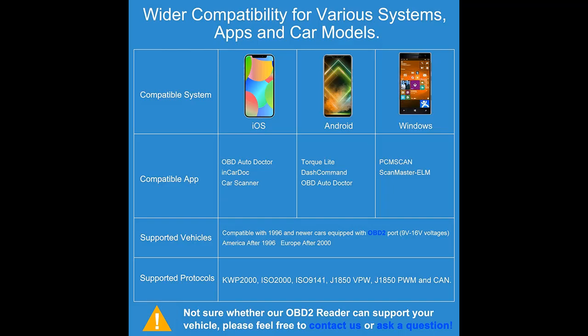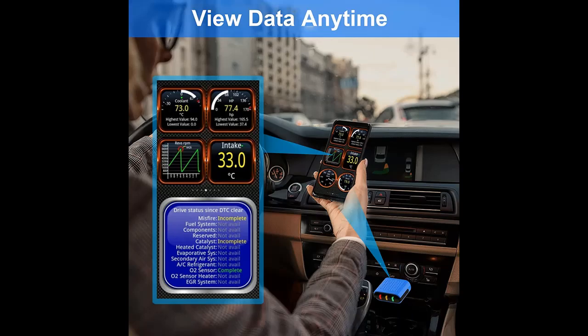Extensive vehicle coverage: supports over 120 car brands, including newer vehicles sold in the United Kingdom, US, European and Asian cars with OBD2 port, operating at 9–16 volt voltages.